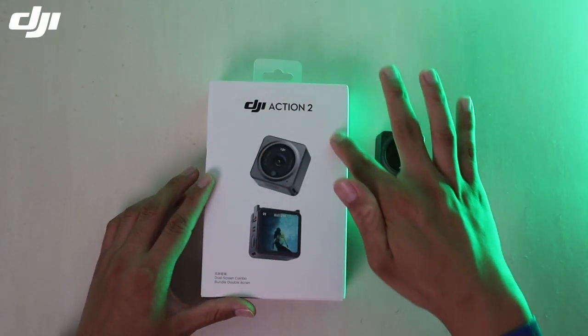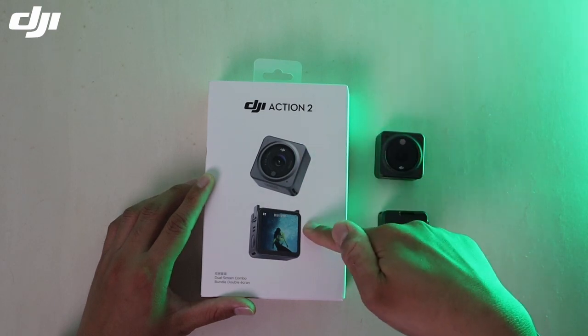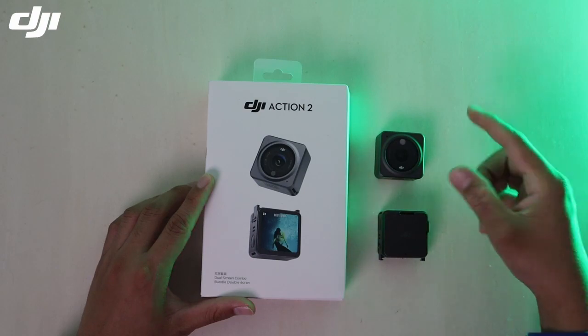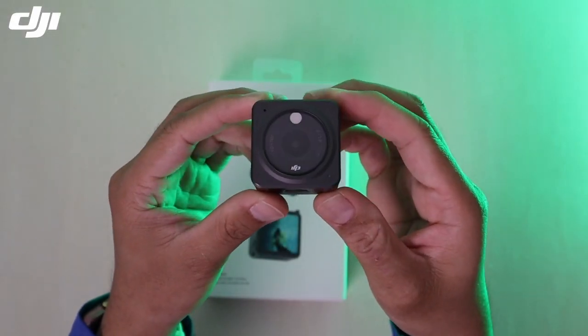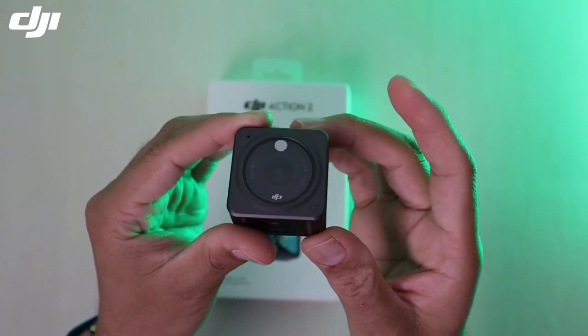Kalau korang tengok daripada luaran dia, ada tunjuk dua gambar kamera — kamera depan dan belakang. Sebenarnya memang dia ada menyediakan dua kamera, iaitu kamera yang pertama dan juga kamera yang kedua. Action Cam unit pertama ni, ni lah lens dia.